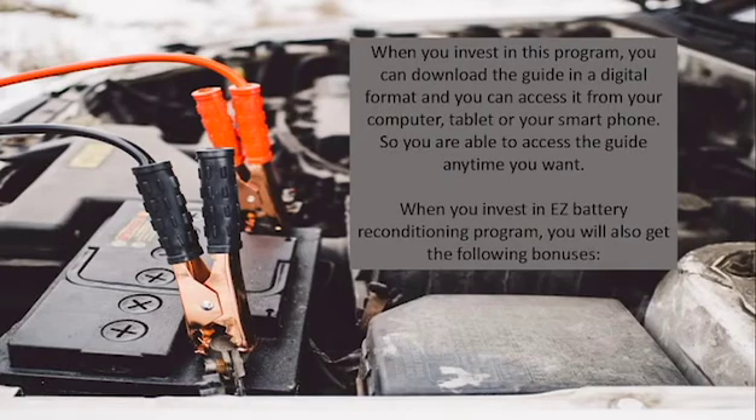This program has helped many people. When you invest in this program, you can download the guide in a digital format and access it from your computer, tablet, or smartphone, so you are able to access the guide anytime you want.